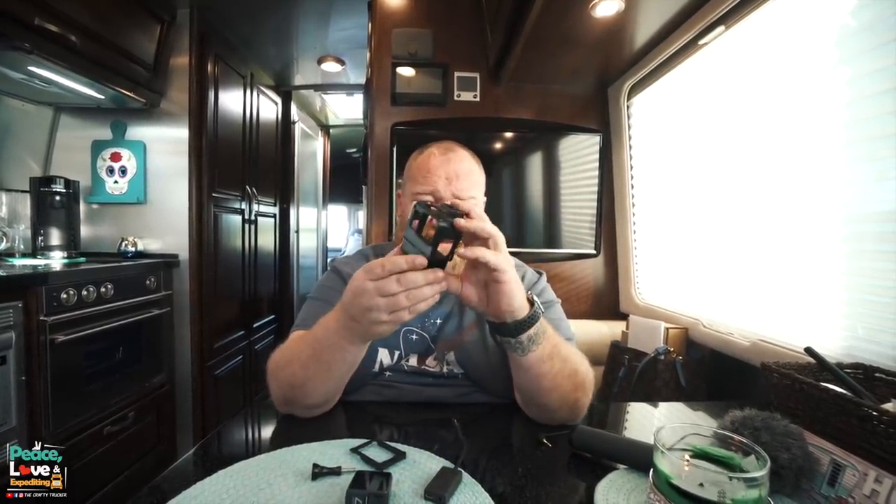I put some dual lock on this side — it's basically industrial velcro — and then I put another piece on the light so I can attach the light on the side and have a little bit of light if it's darker out. But I'm going to put this thing together and show you how cool it is.